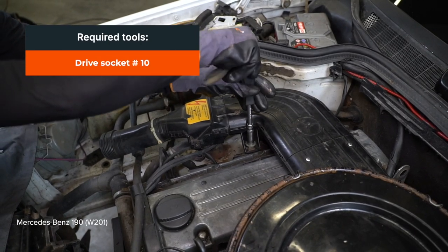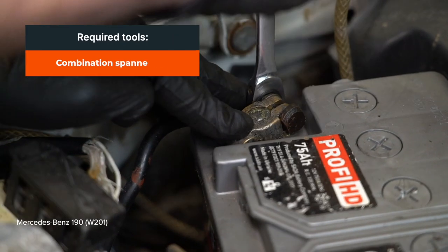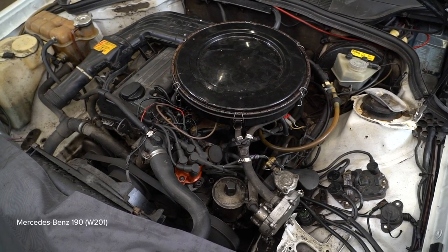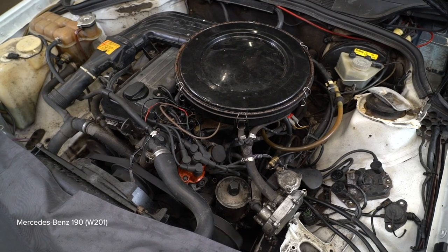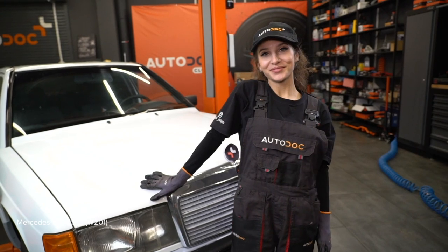Install the brake. Install the brake. Install the brake. Install the clamping button. Install the clamping button. Install the clamping button.